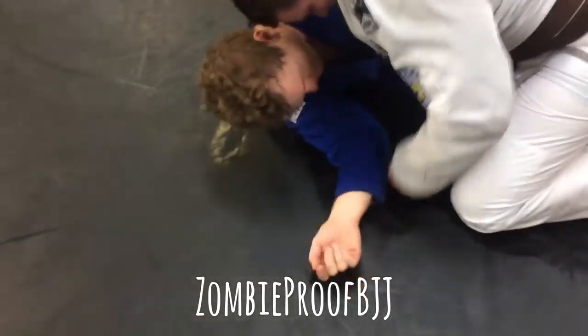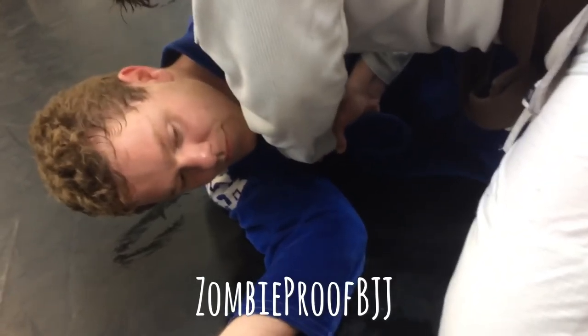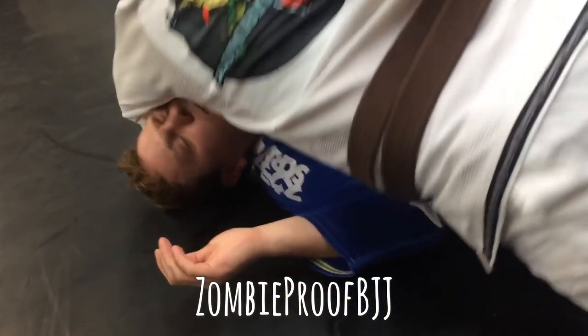Share the grip once more. All right, so we're here. I'm in — and then sprawl and drop the elbow.